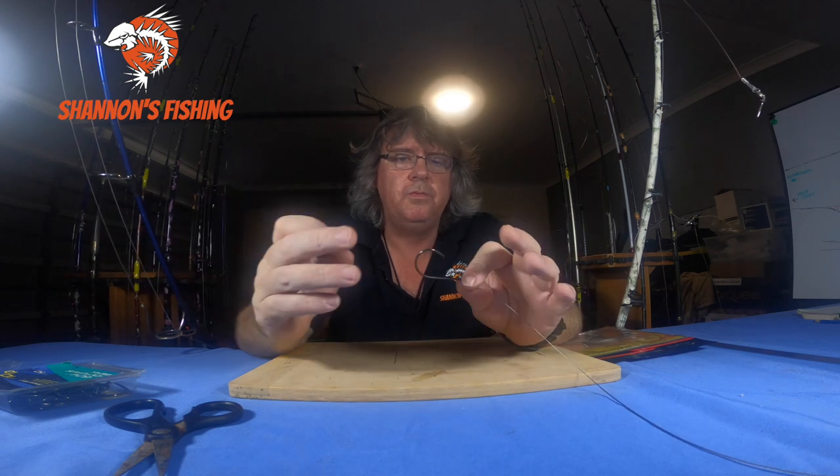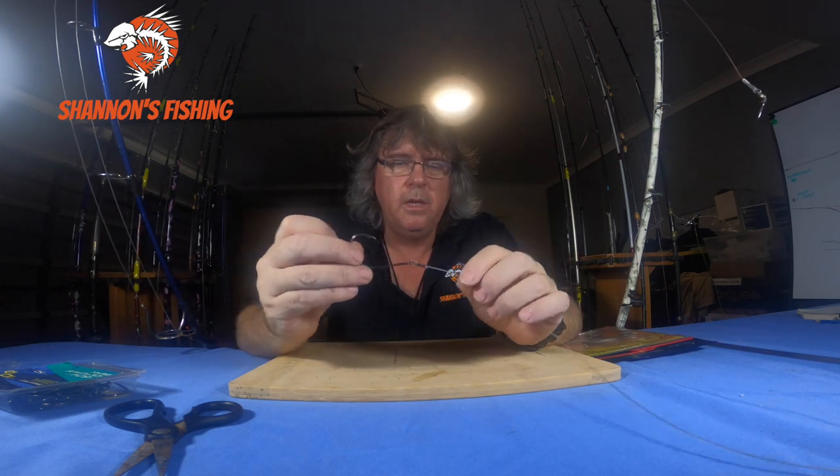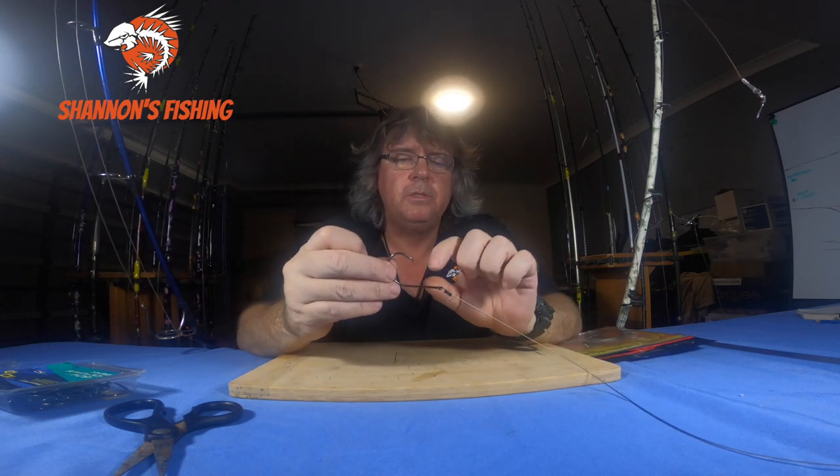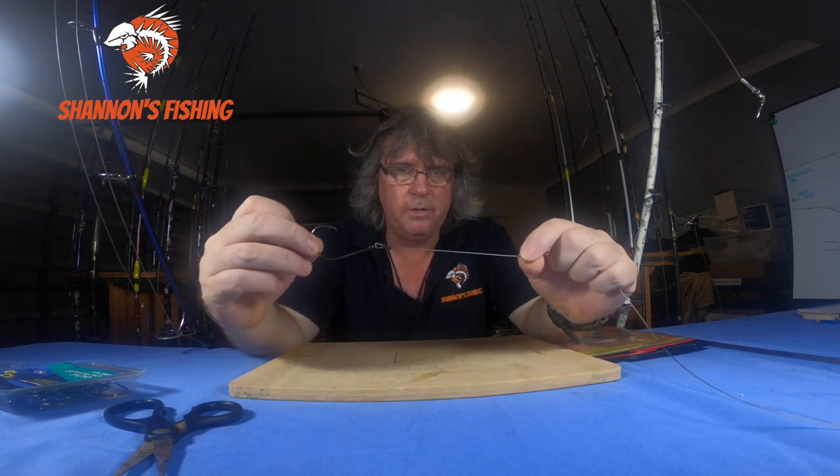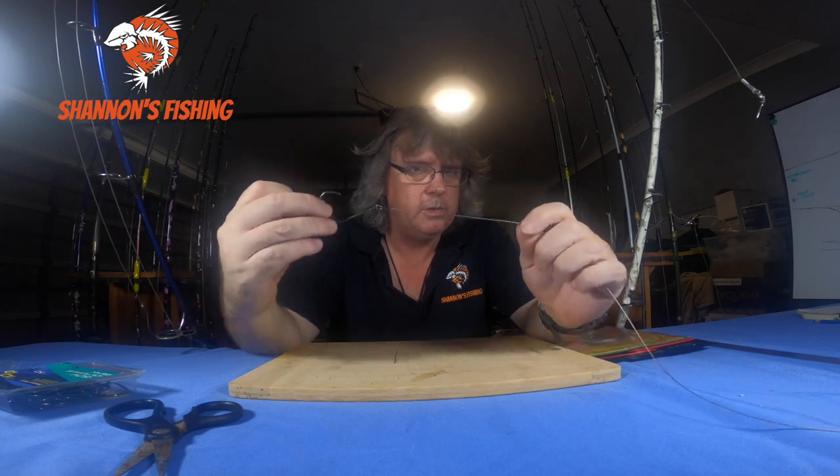If you haven't got trevally, use freshwater eel — just get a chunk of freshwater eel and hook it on. If you're not sure how to hook it on, get a couple of small zip ties and zip tie the hook and a bit of leader around the shank of the eel to hold it on.